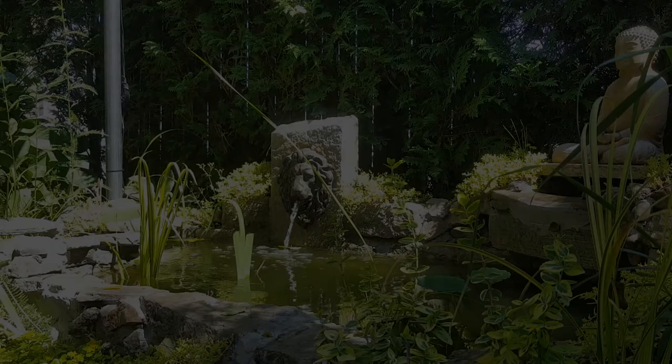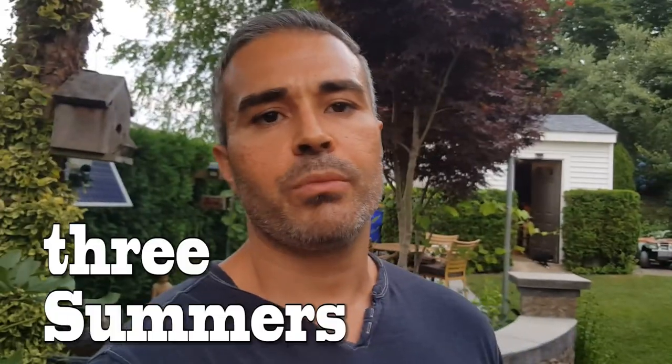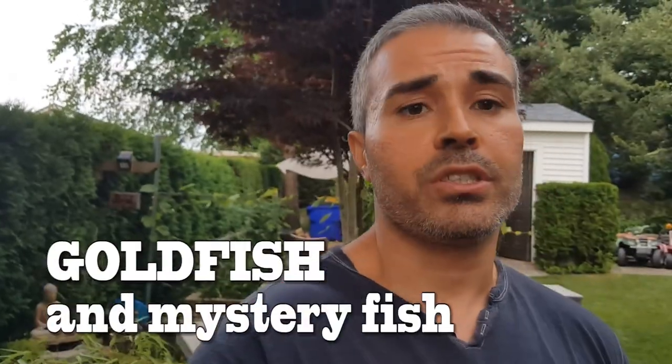Hey, what's up everybody, it's the PA. Today I want to take you on a tour of my goldfish pond — it's a concrete goldfish pond I built over the span of two summers. I want to show you some of the vegetation, some of the fish, and take you on a tour of the concrete fish pond which currently has goldfish. Let's get going.